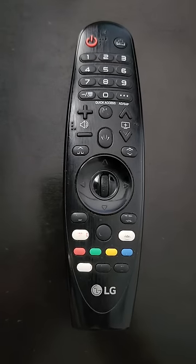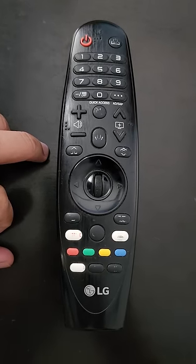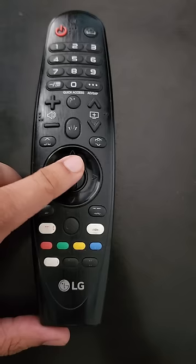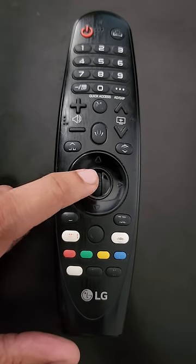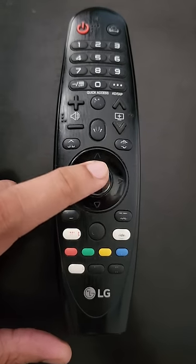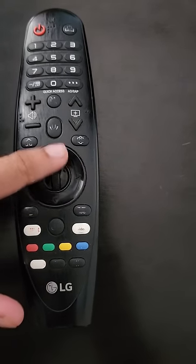Today we are going to tell you about how we can turn off the pointer in LG Magic Remote. If you scroll this button up or down, this particular button, it will basically turn on the pointer.